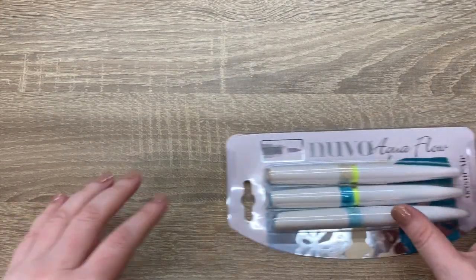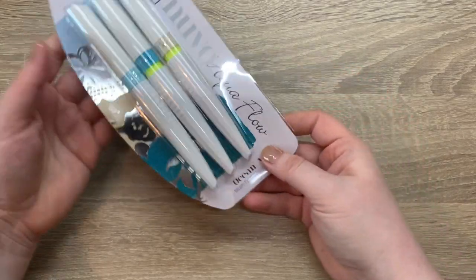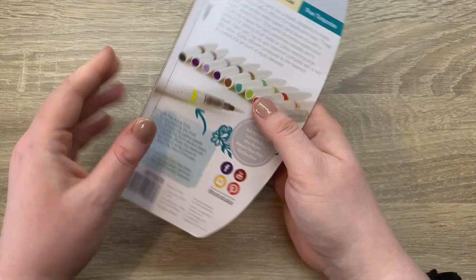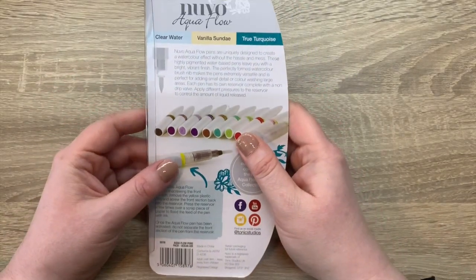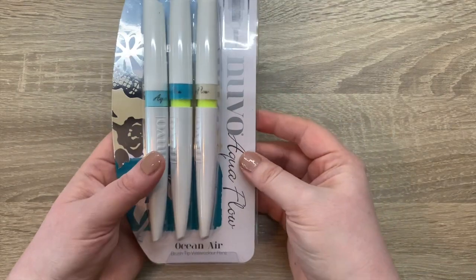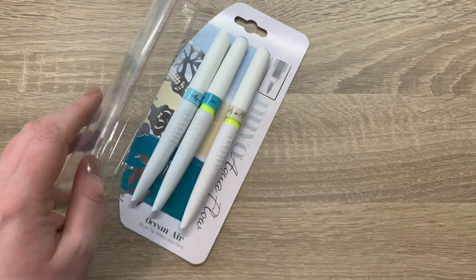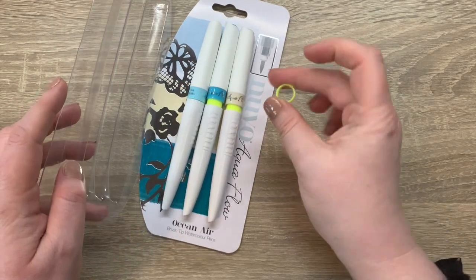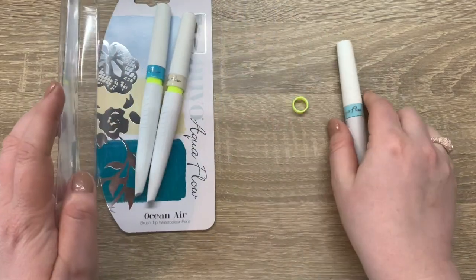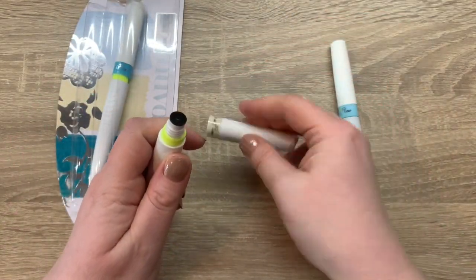You then get the aqua flow pens — this is the ocean air collection and you'll get one of three colors: the clear water, the vanilla sundae, or the true turquoise. If you've never used an aqua flow pen before, when you open them they have a little yellow circle piece of plastic. How it works is you unscrew that, take off the cap, take out the yellow part, and then screw it back in.